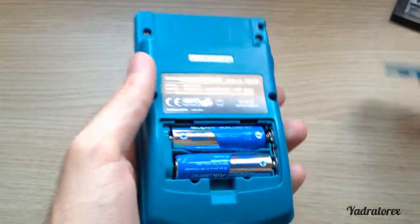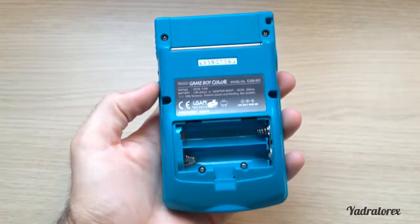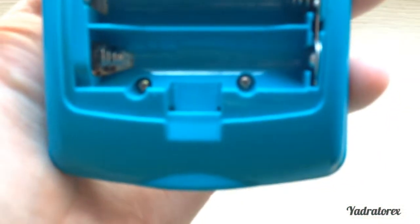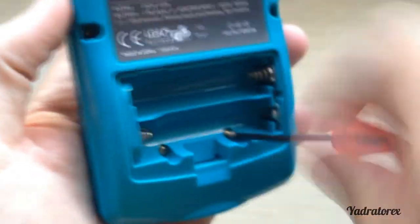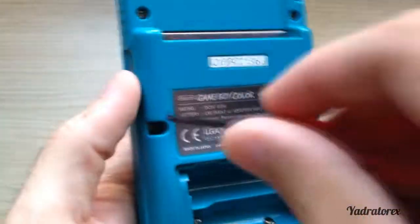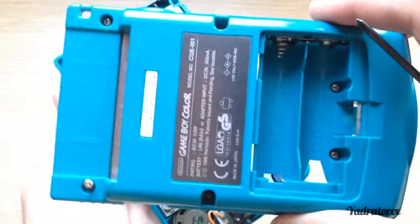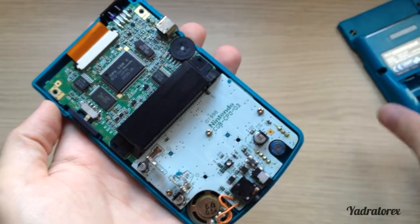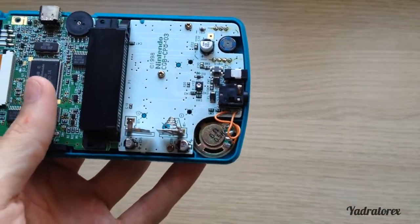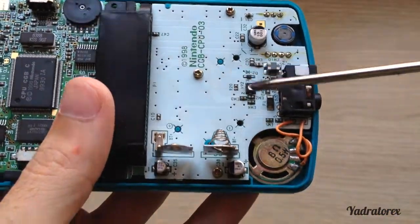Okay, let's open it. At the back, first remove your game and the batteries. Now you will find six screws. We keep all the three-wing screws. There we have our Game Boy. Now we have to remove another three screws with the Phillips screwdriver — there we have one, two, and three.